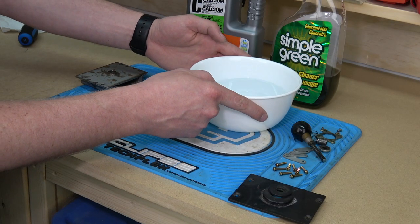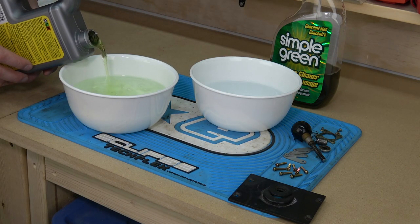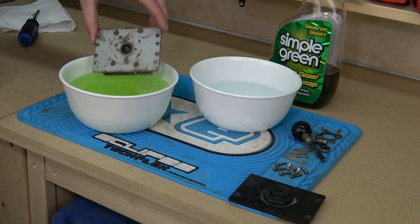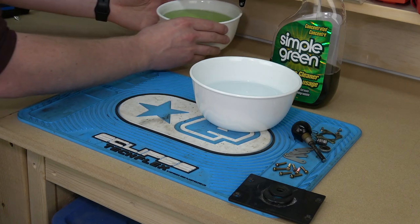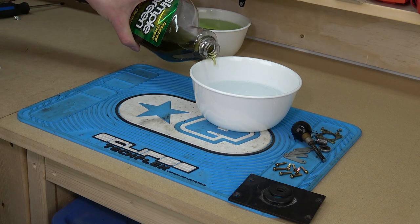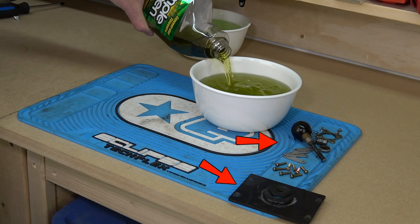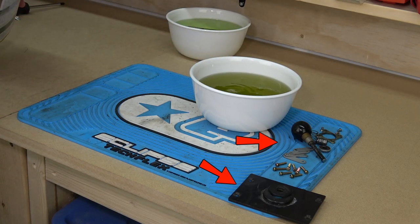Now it's time to get these parts clean. We'll start by adding some water into the two bowls and then diluting some CLR into the first — this will be for the main metal base of the joystick only, since it has all that surface rust. Then we'll put some Simple Green into the second bowl of water. This will be for the smaller bits like the ball top and the larger plastic parts — basically everything but the main base and the microswitches.